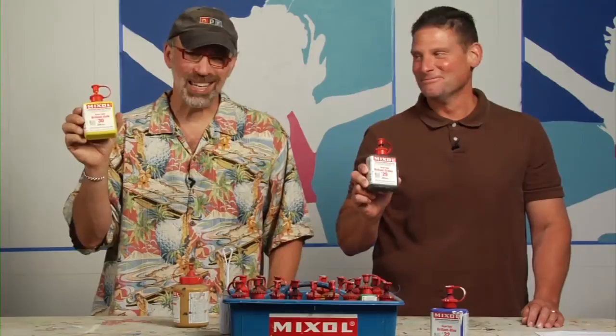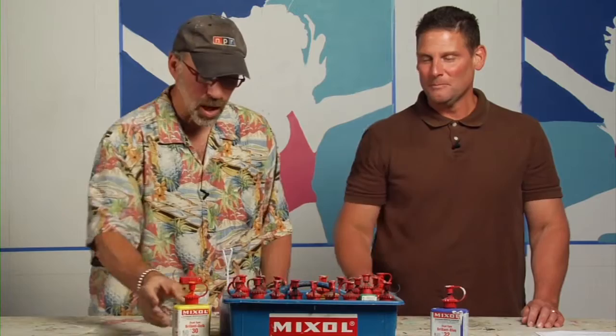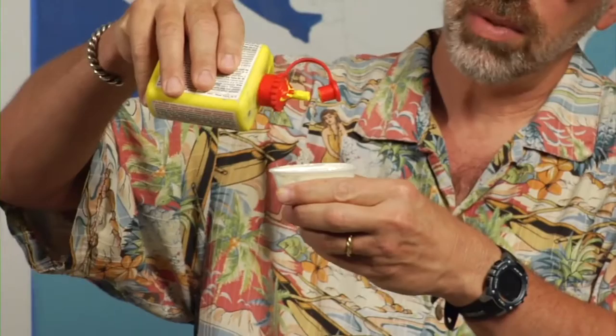We've got 200 milliliter size, we've got 500 milliliter size, every color you could possibly imagine. This is not paint — this is what you add to your paint to come up with the color that you need. And a little goes a long way, these things are incredibly concentrated.